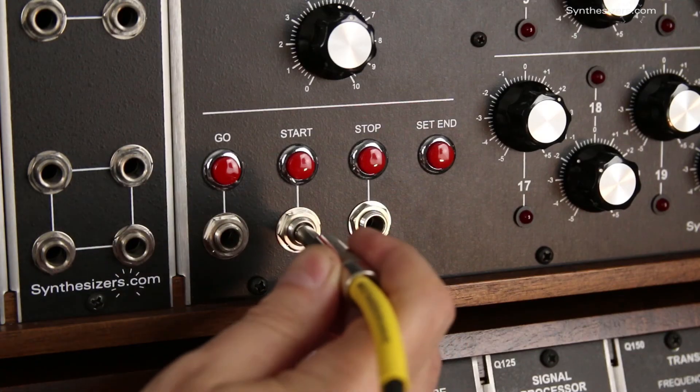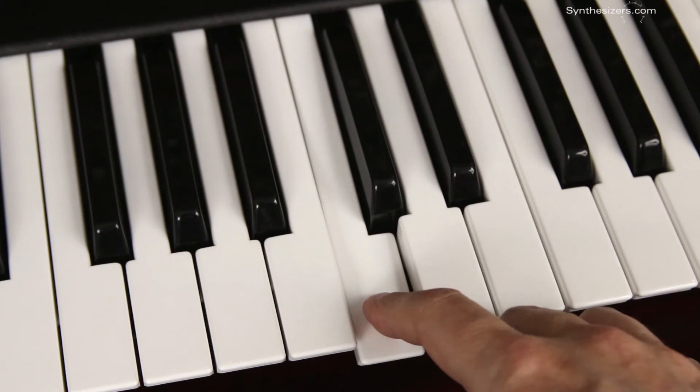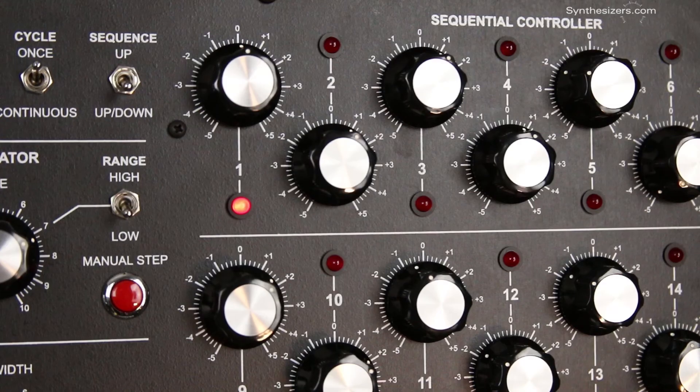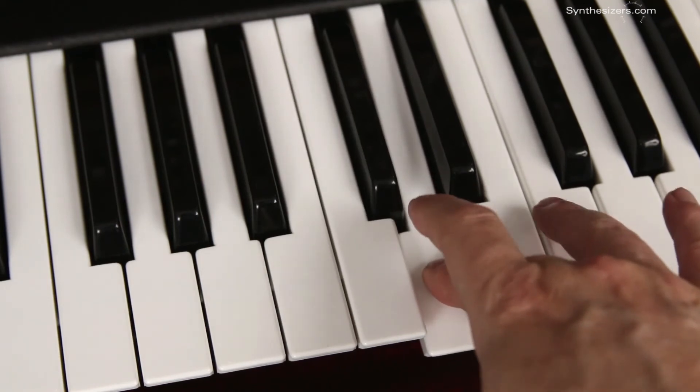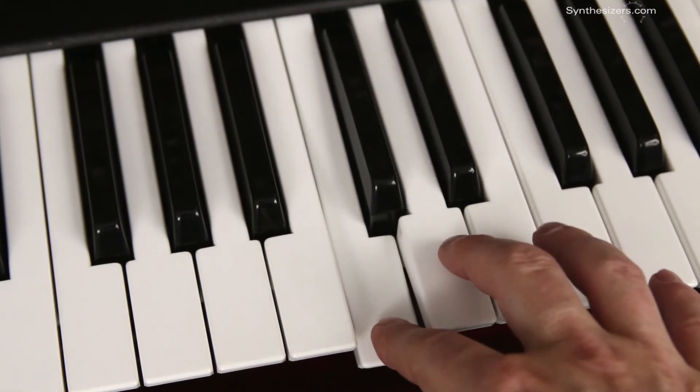Pressure can even be used to trigger a sequencer. The pressure voltage can make for a lot of fun effects, so patch outside the box and into the realm of voltage control.